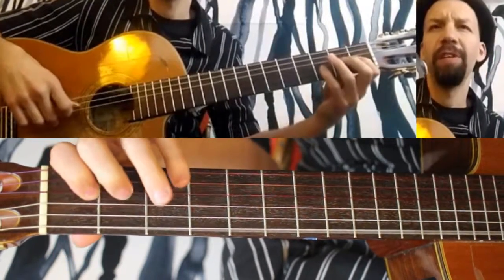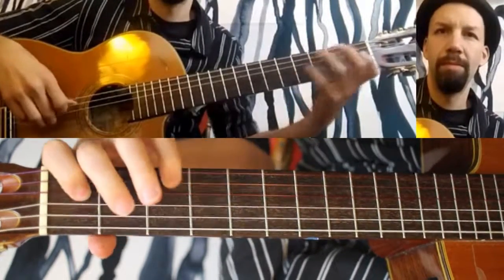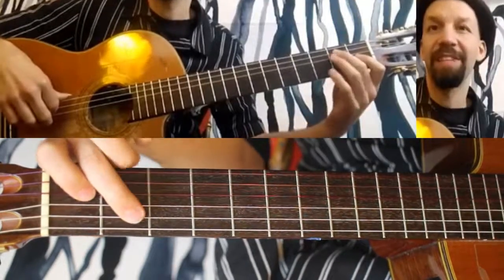So again, the original melody is this. Again, with the E bass note. With sixths, it's like this.